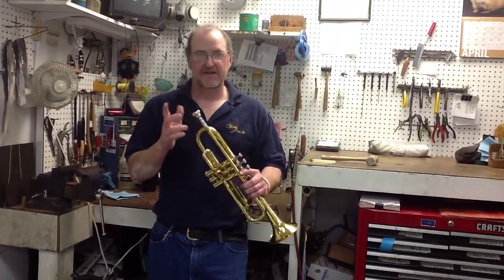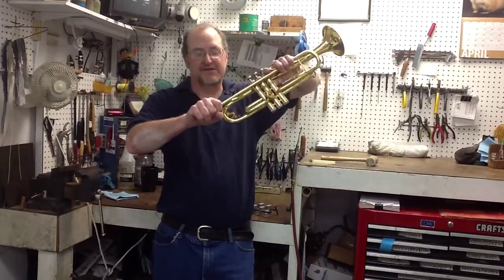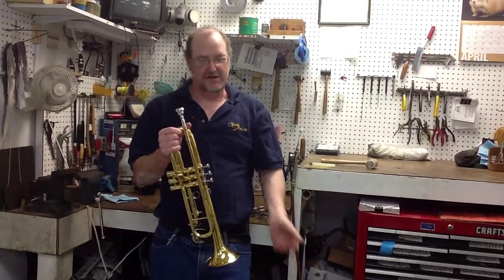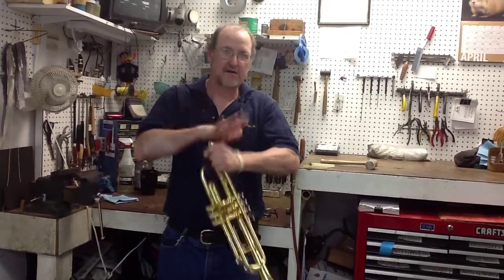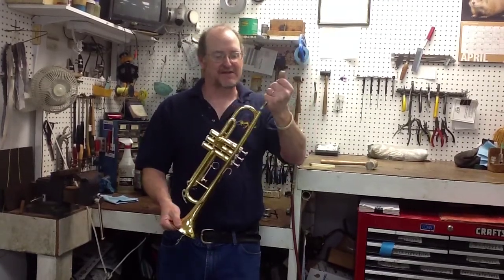Second is accidents — the horn gets dropped and now your mouthpiece is stuck. Third is just being silly, because it makes a really cool sound when you do that. Problem is, then your mouthpiece gets stuck.